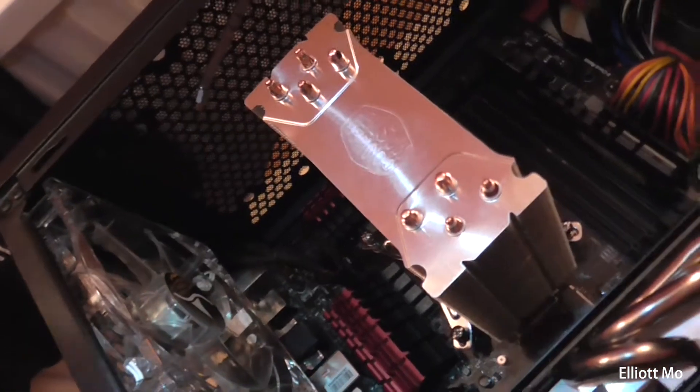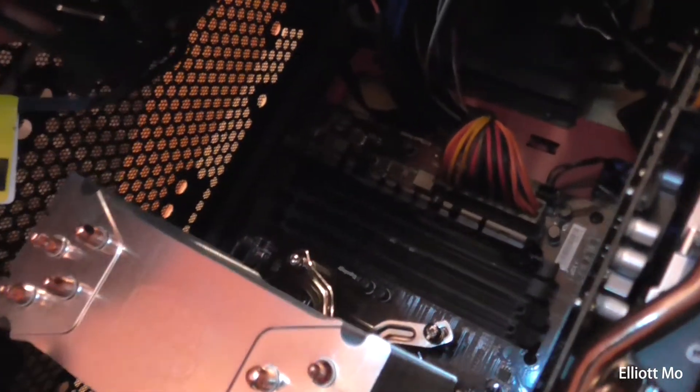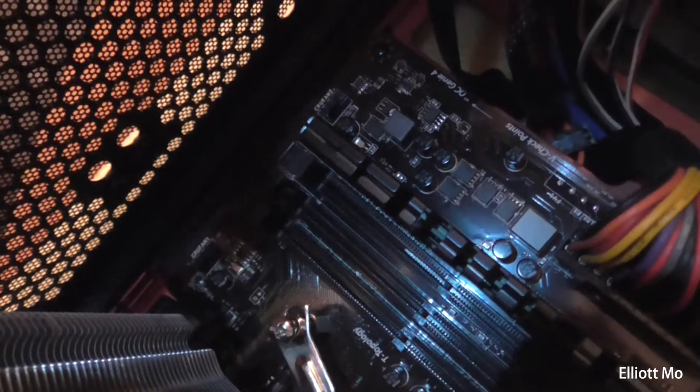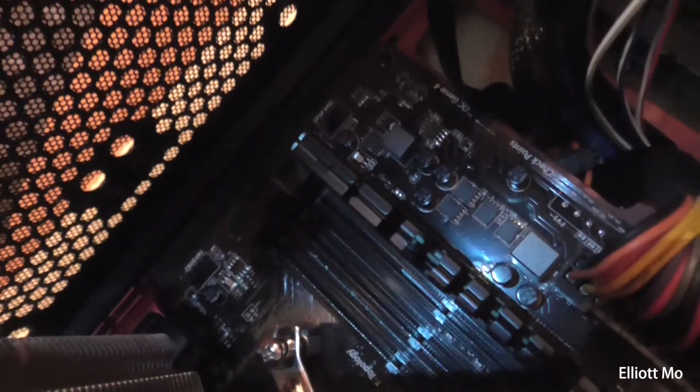Now the cooler is in there, we need to attach the fan — that just clips onto the side. I've had to remove one of my RAM modules as it wouldn't fit with it in, and I'll put it back in afterwards. Then you just have to find the CPU fan header on your motherboard to plug the fan into.